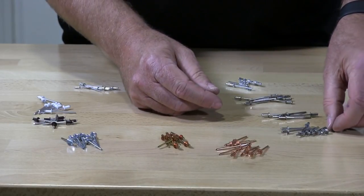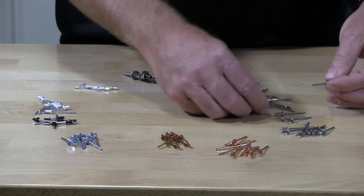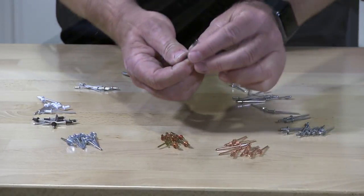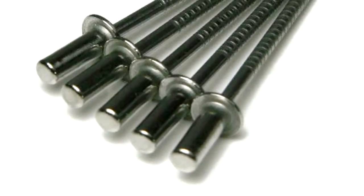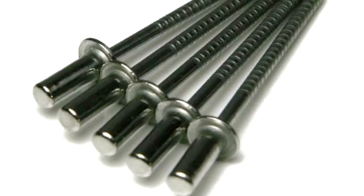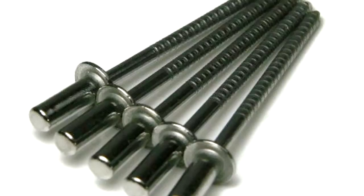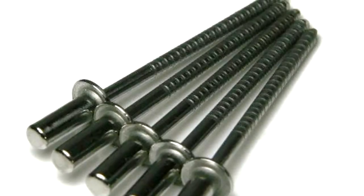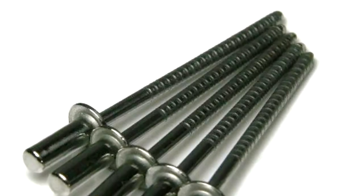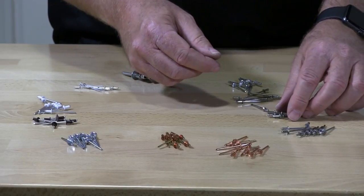I have several different types, and this is what we call a closed-end pop rivet. You can see here the back is square and solid. These are waterproof — if you install these in a water application, they will not leak or build water up inside the tubular part of the rivet.